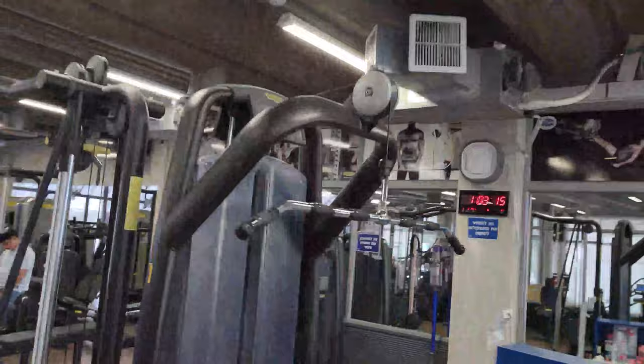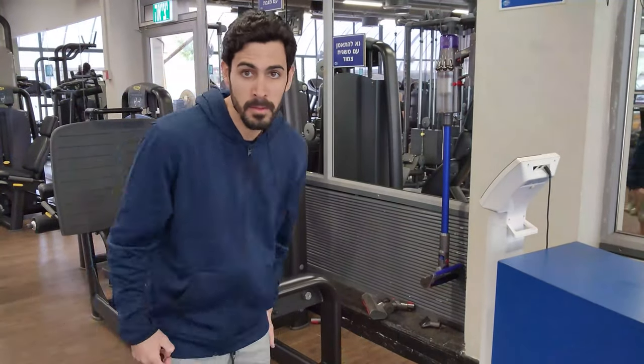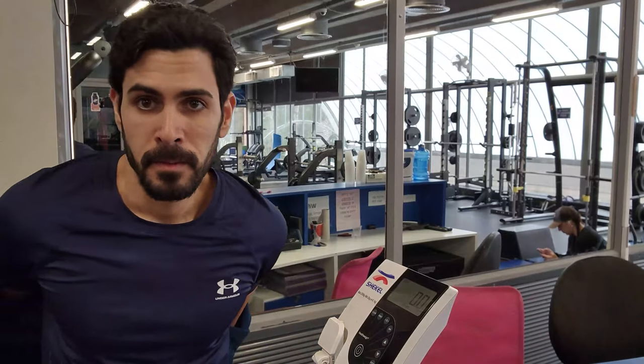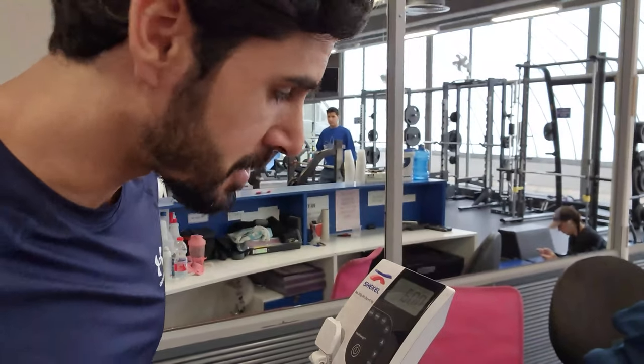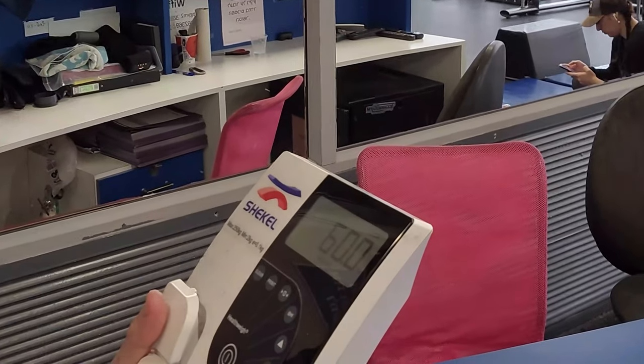Without any further ado, let's get down to business. So the first thing I do regularly when coming to the gym is I weigh myself. Let's get on the scale. This is already too much information for you creatures — I hope you will appreciate what I'm doing for you.